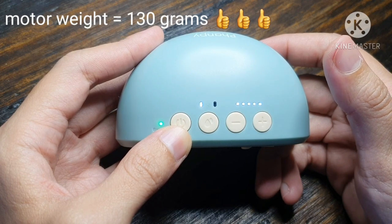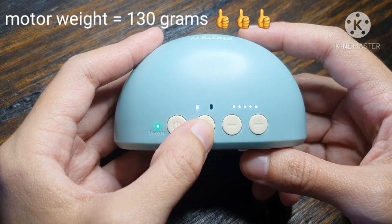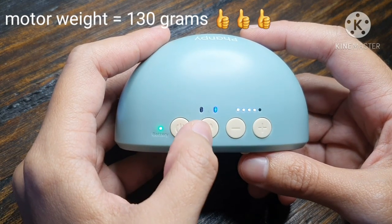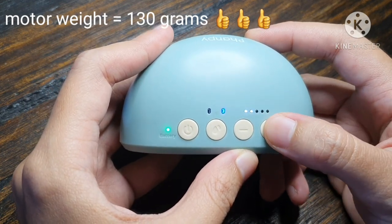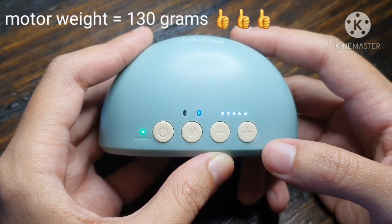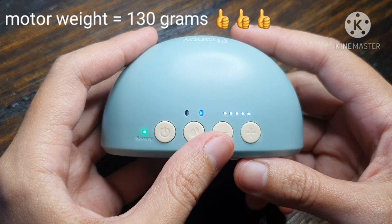Kapag naging busy kayong mga mommies, automatically from stimulation, after 20 minutes, magiging expression mode na siya. So press na natin yung button para ma-shift na siya to expression mode. Color blue siya kapag expression mode na siya. Naka-level 4 na siya. Ito yung level 1, level 2, level 3, level 4, level 5. Malakas talaga siya kapag yung suction. Hindi siya kasing quiet ng The Inns Gen 2, pero tolerable naman yung noise niya.